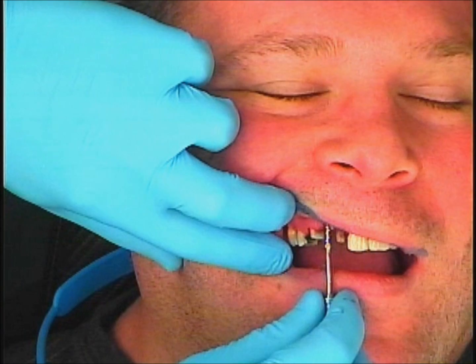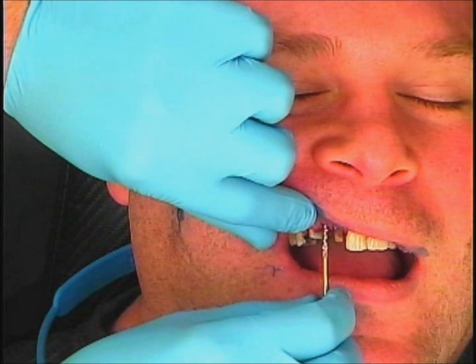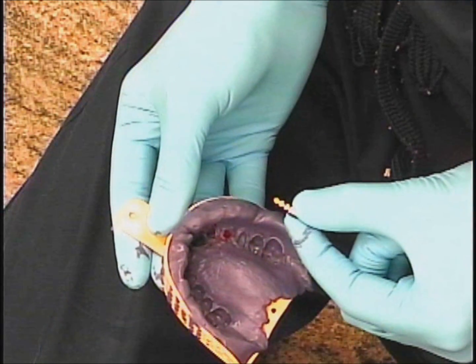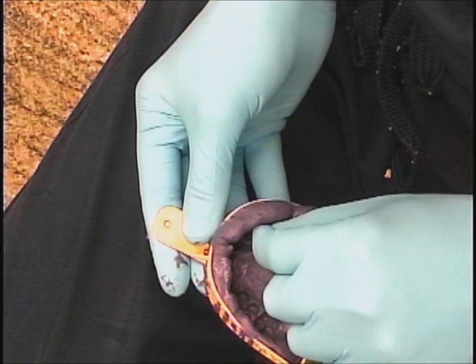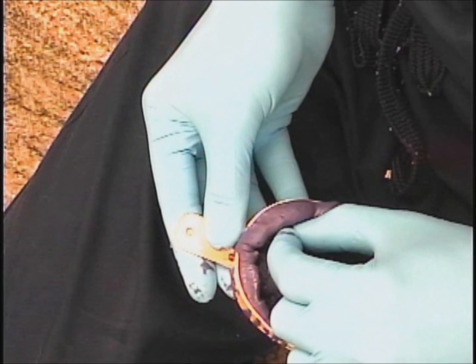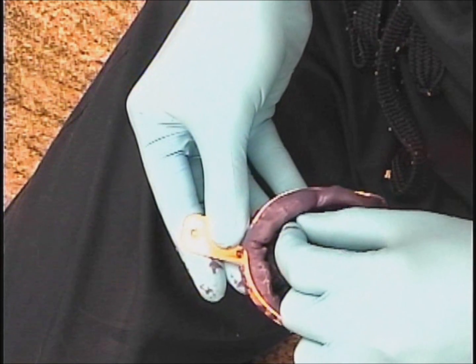Once I remove that, the red cap will be retained within the impression material. Then I just have to unscrew my impression coping, and that can then be inserted in the red cap. This is the closed tray method — it's much faster than the open tray method and it is quite accurate.